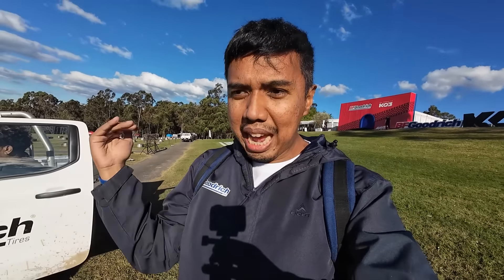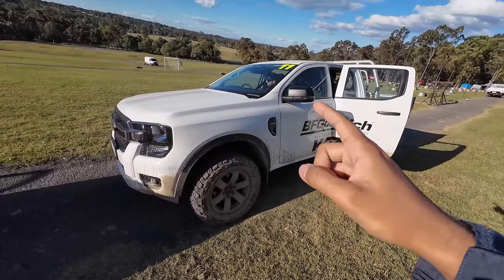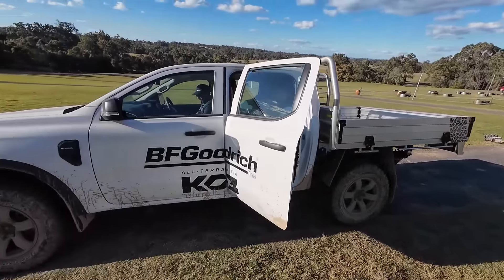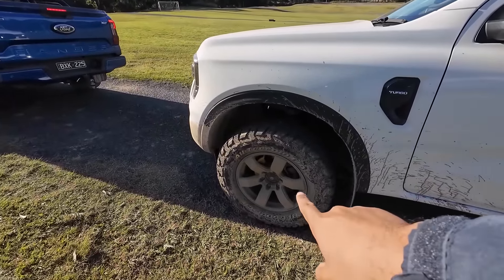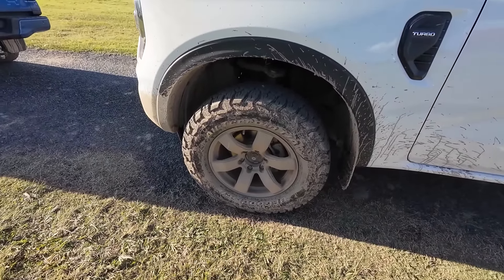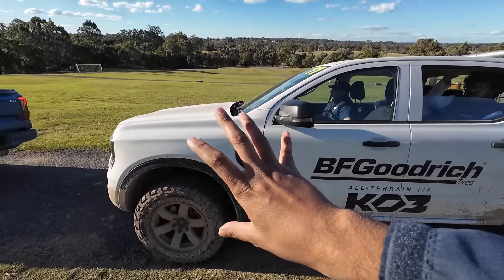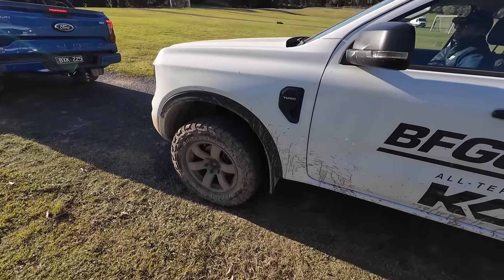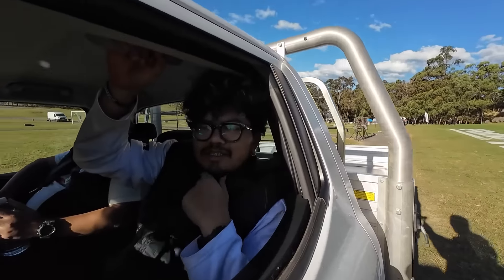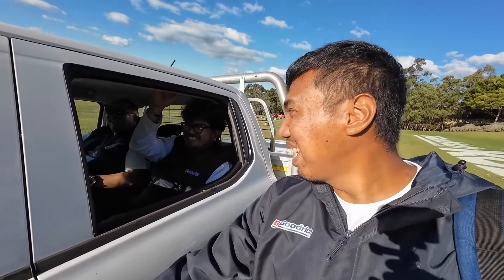Berlanjut lagi ke sesi terakhir: all terrain on road dan off road. Kita sekarang akan ngetes dengan kondisi kurang lebih pemakaian aktual harian. Kita akan nyobain on road sejauh kurang lebih 20-30 km jaraknya dan juga ada bagian off road-nya — simulasi untuk pemakaian lebih jauh. Dan yang akan kita gunakan sekarang adalah Ford Ranger next-gen ini teman-teman, salah satu yang favorit saya. Belakangnya pakai tray, bannya sudah diganti KO3 juga pastinya, velgnya pakai palang 6 — namanya Lion Star!